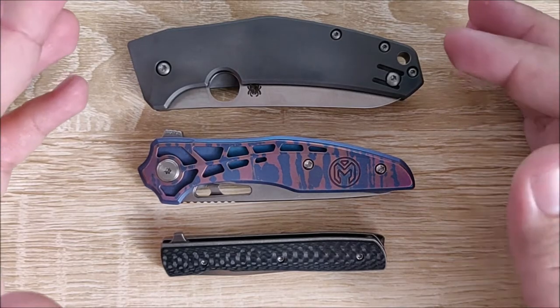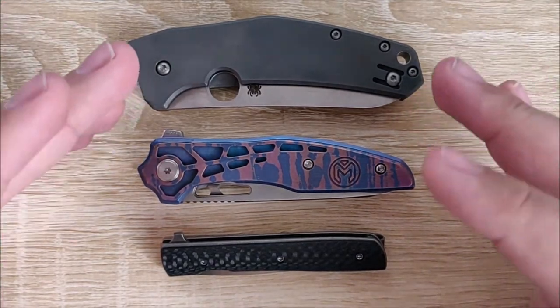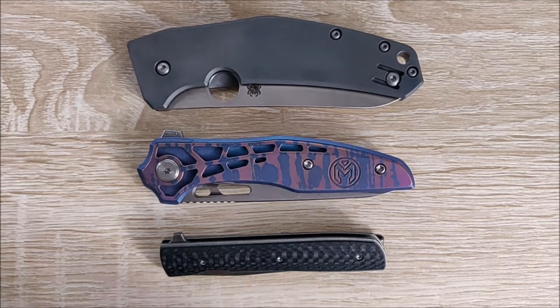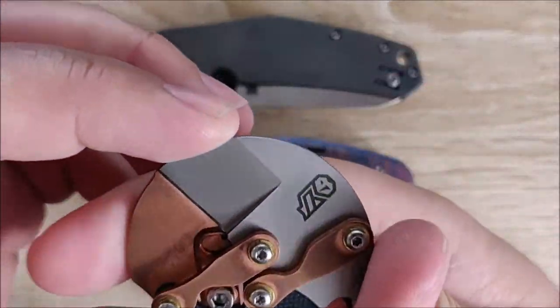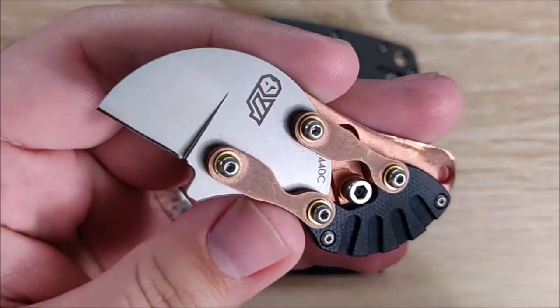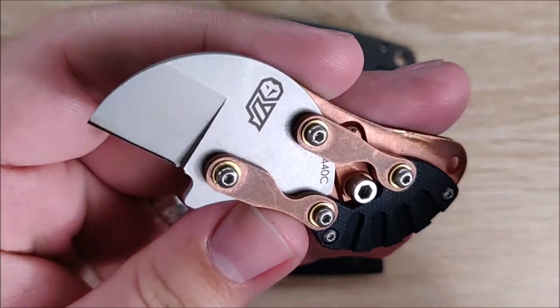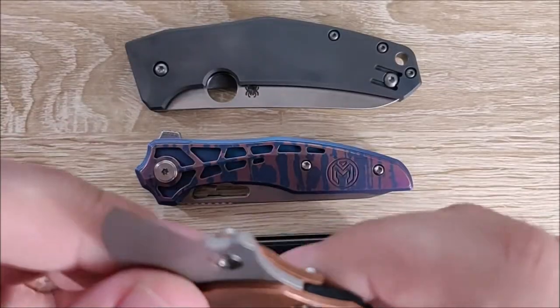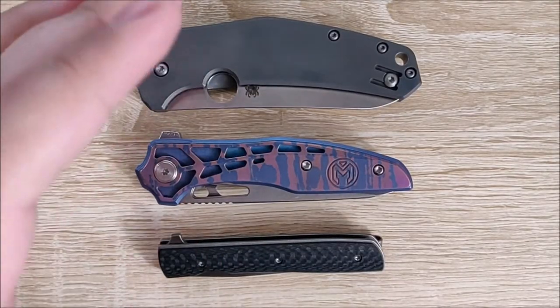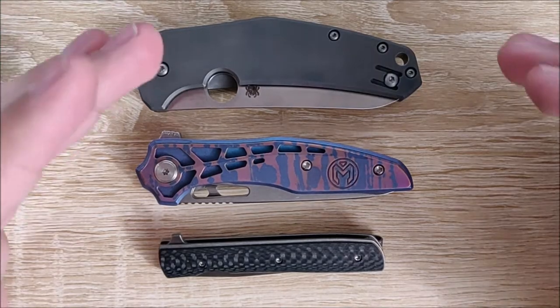The last thing is build quality — I do not want a knife that is poorly built. I actually just dealt with one of those: this is the Fulcrum Knives Eclipse, and I did an entire rant about this knife because it's very poorly done. That's not what I look for in an everyday carry piece that I'm going to enjoy.